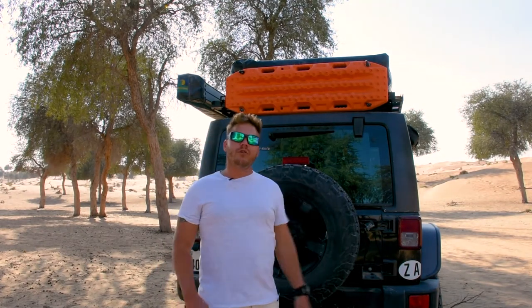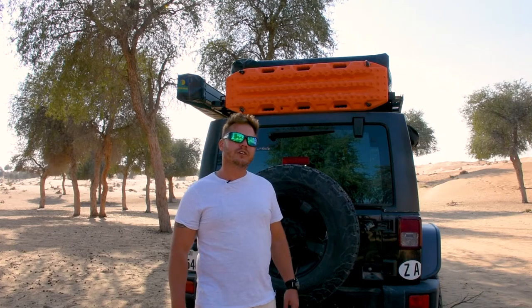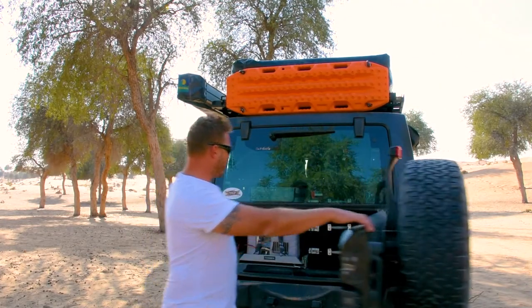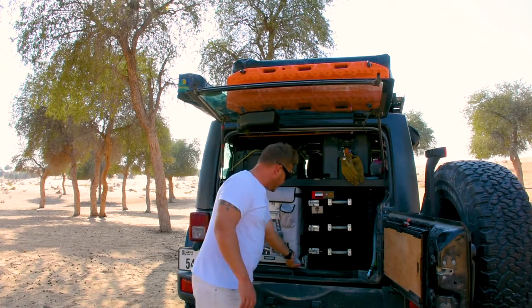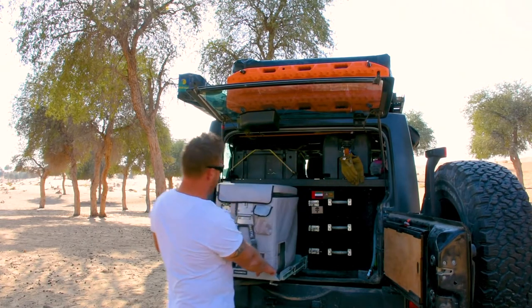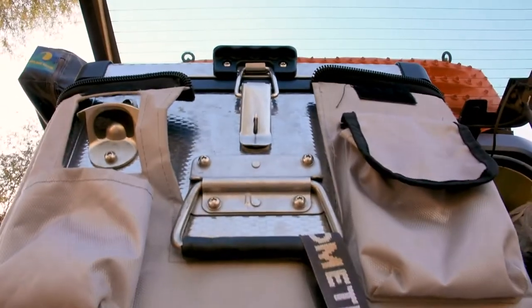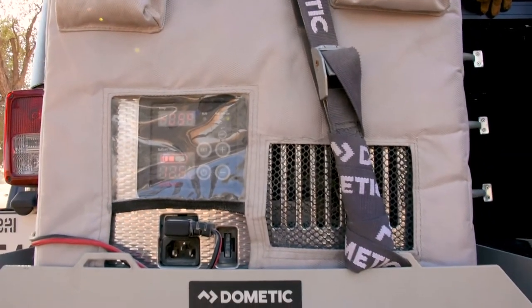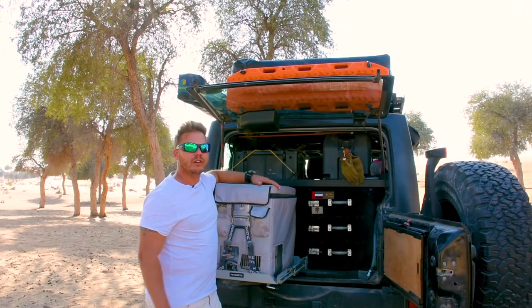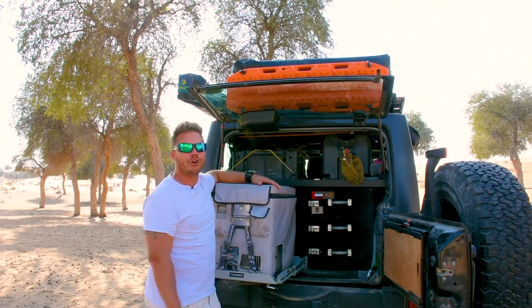All right guys, so time for the review of the Snowmaster fridge. Let me just pull it out and show you what I'm talking about. This is my go-to for anything camping. Every time I go out, this bad boy is always loaded in the vehicle. I love my Snowmaster.